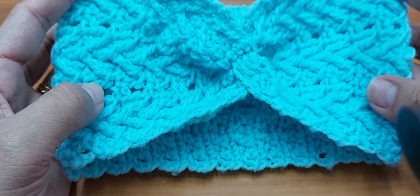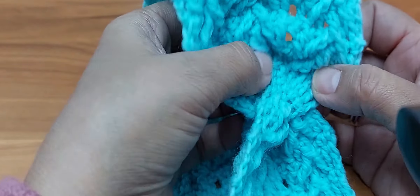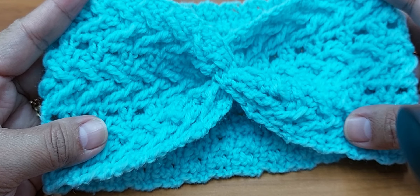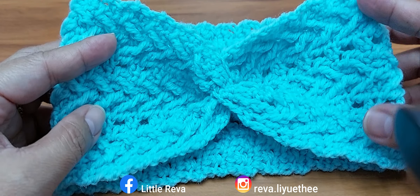I hope you enjoy this very simple crochet headband tutorial and hope to see you soon. Bye! Take care.